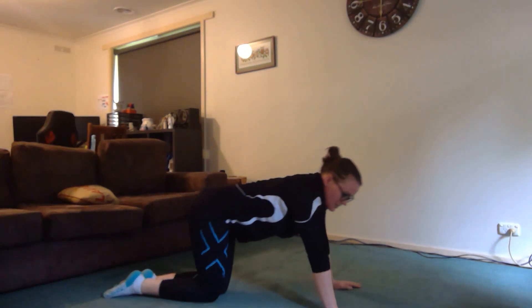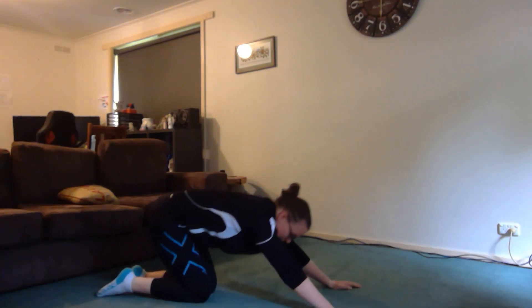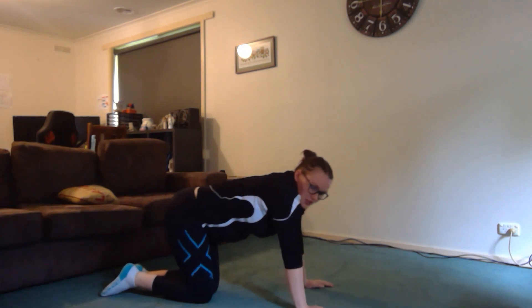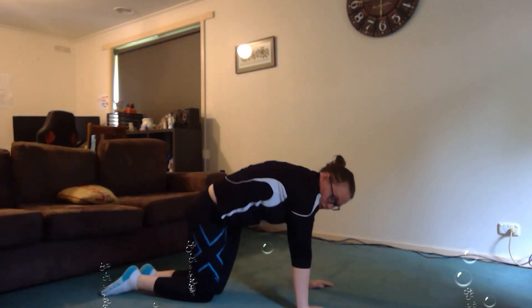Back to our seal stretch again for another five seconds, then back to our lazy cat. And the last one is our disco cat — moving your hips and your body all around.